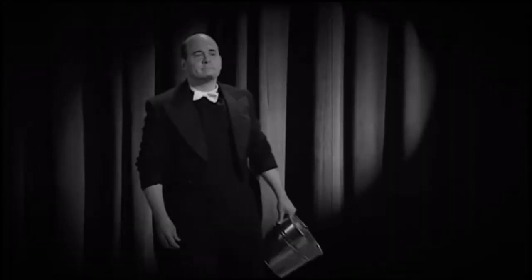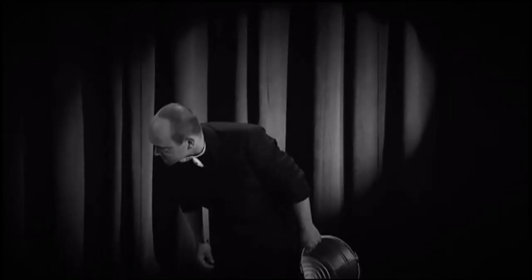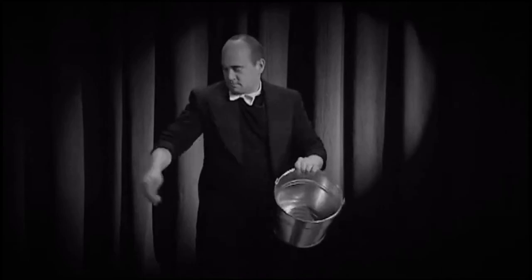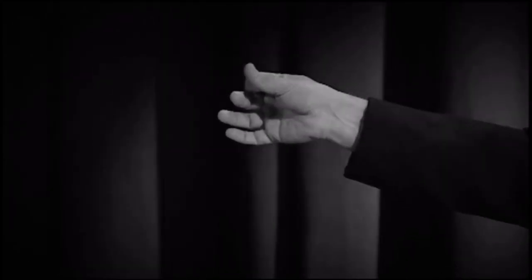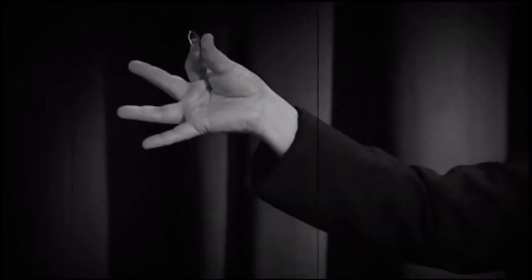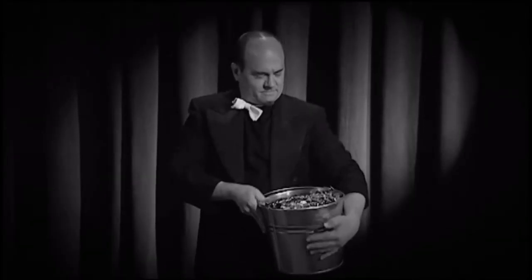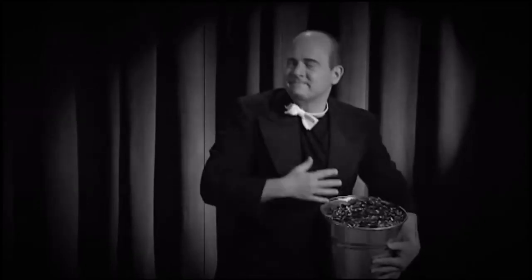The trick was called the Miser's Dream. He would walk on stage with a bucket, then he'd start pulling coins out of nowhere. He'd look up to the sky and point to it, then he'd reach out and grab a coin from thin air. And then another, and then another, and another, and another — until it seemed it was raining coins. He did that until the bucket was completely filled. Wow, raining coins? Now that's an interesting change in weather.